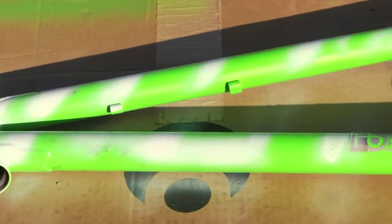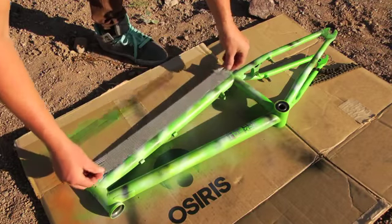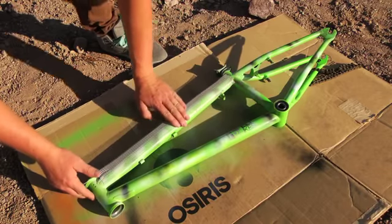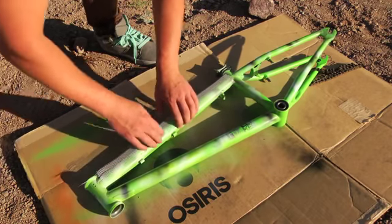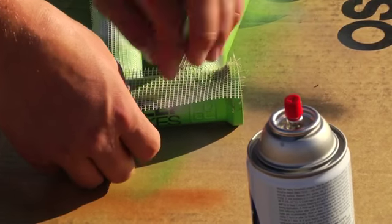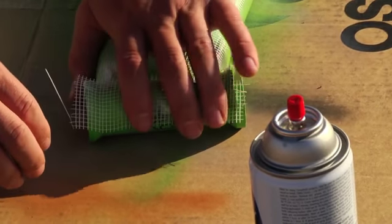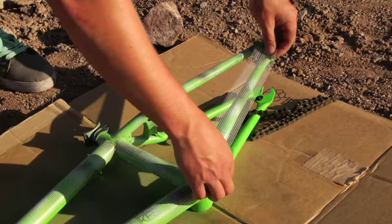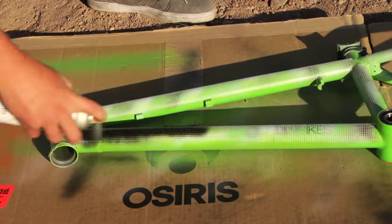A minute or so after the paint is dried you can start applying the drywall tape. You don't want to go when it's too wet because you'll get paint everywhere, but it also needs to be somewhat wet so the tape sticks pretty well. You can put as much or as little of this on as you'd like — I tried to cover the whole top tube and down tube and even some of the smaller tubes like the chainstay and seat stay.